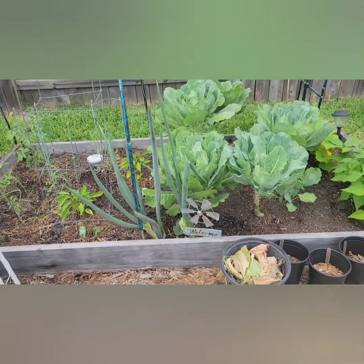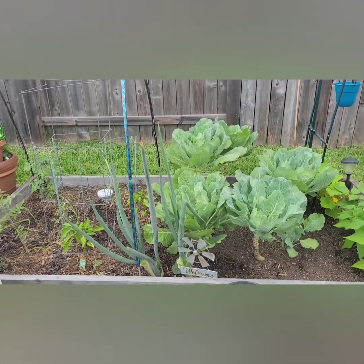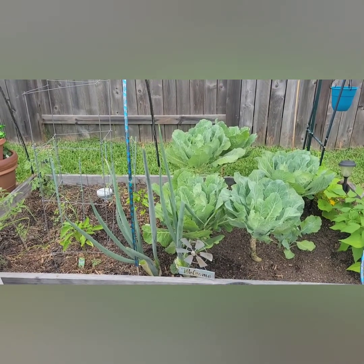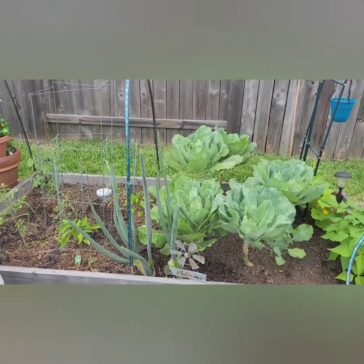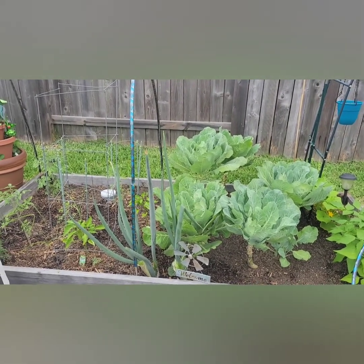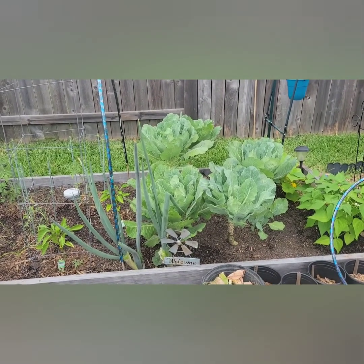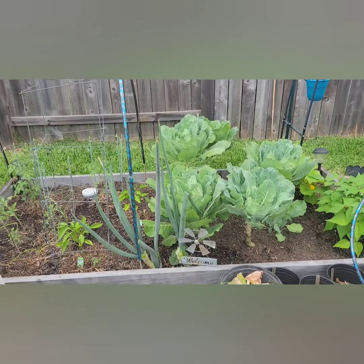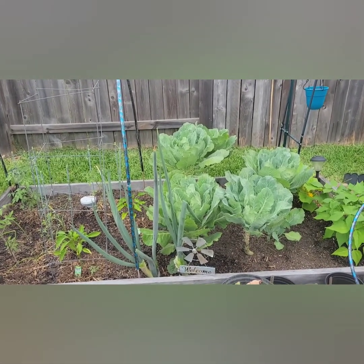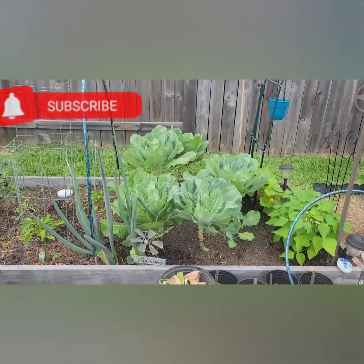So we'll just have never-ending green onions — that's how you start your green onions. When you go to the store and get your green onions, keep those bottom white parts that you usually cut off and throw away. Put them in a jar of water, let them root some more, get a little strong in the water, then plant them in the soil — never-ending green onions.